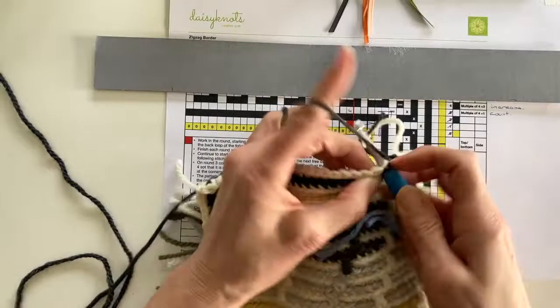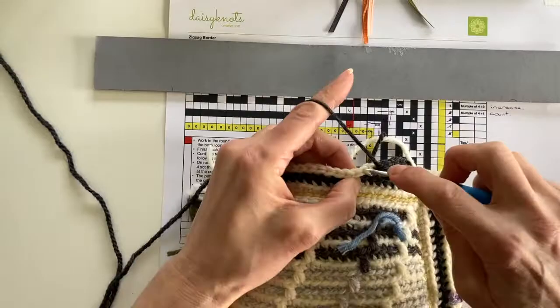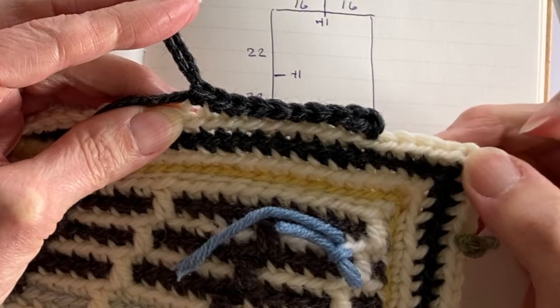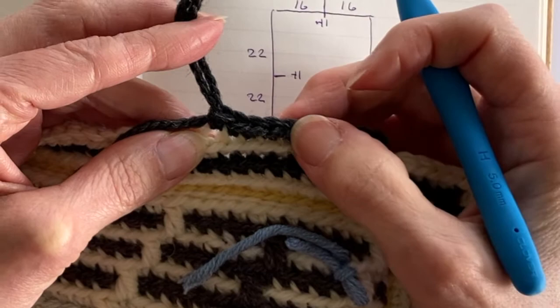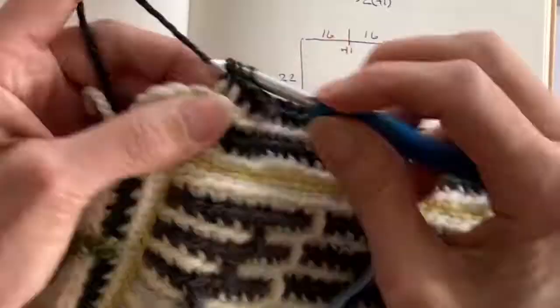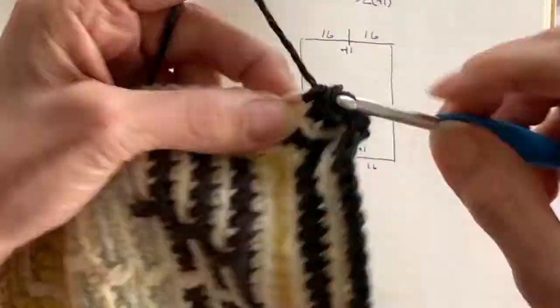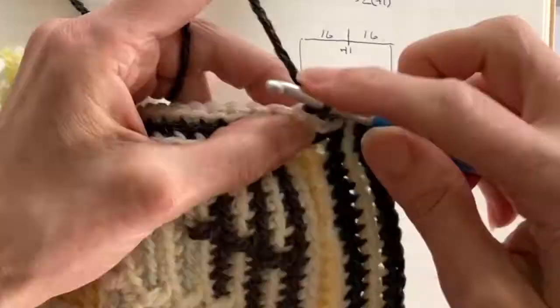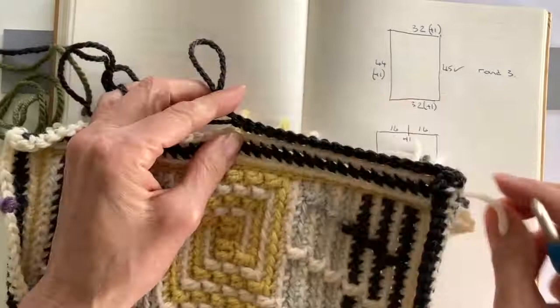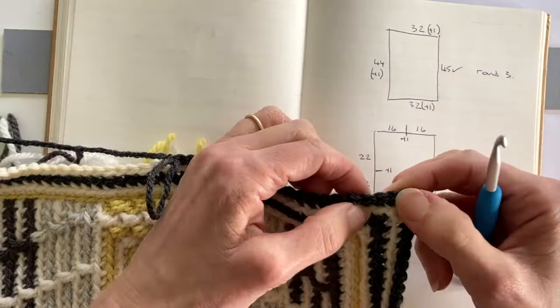I can see that I'm starting on the seventh stitch from the corner, so I'm inserting my hook into the back loop of the seventh stitch and joining with a chain stitch. I then work double crochet back loop only until I get to the 16th stitch. Once I'm happy I'm 16 stitches along, I increase into that 16th stitch by working an extra double crochet back loop only into it. I continue working 16 stitches to the corner, work two chain to get around, then count 22 stitches and increase on the 22nd stitch the same way.